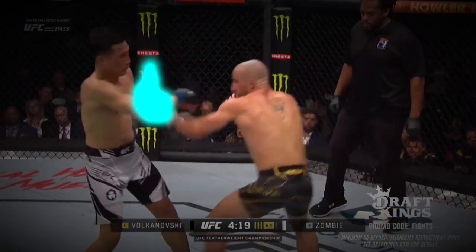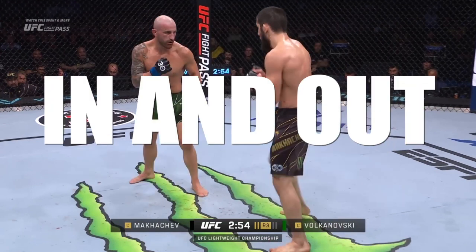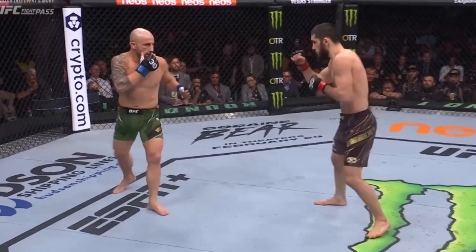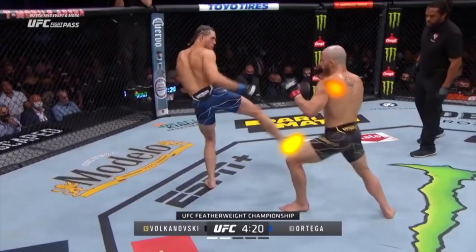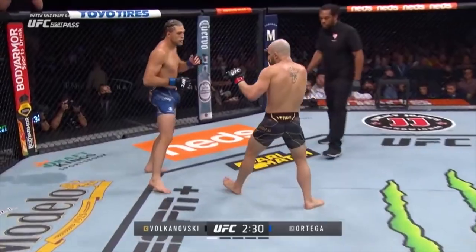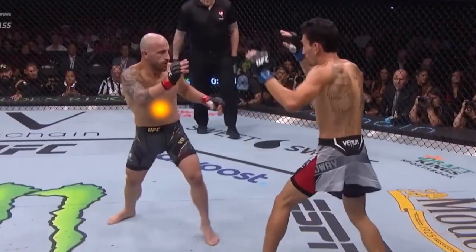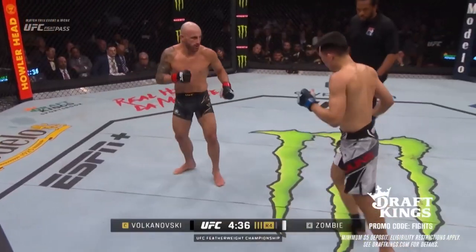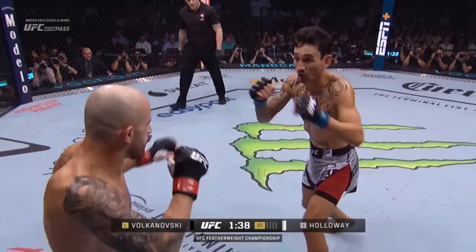Before you can have elite striking like Volkanovski, you've got to have elite feinting with Volkanovski. We're gonna start with the in and out. For this technique you fake like you're going in and then you move out. The goal is when you go in to draw out some kind of reaction from your opponent, especially backing them up. You'll often move your opponent's hands out of position with this technique as well — they think you're coming in so they throw up a hand technique to block it.